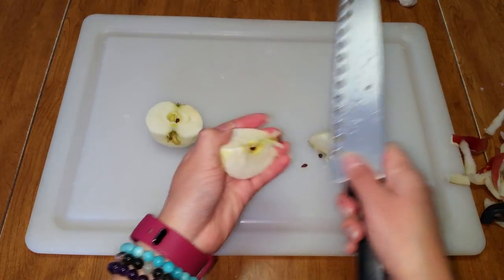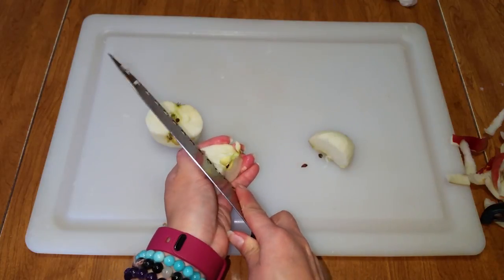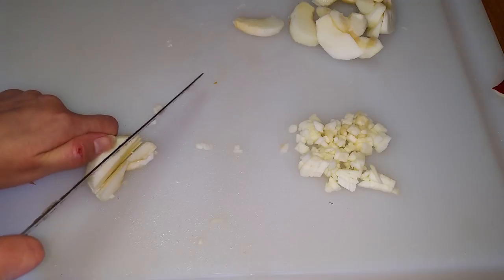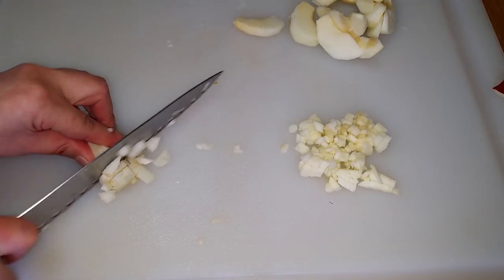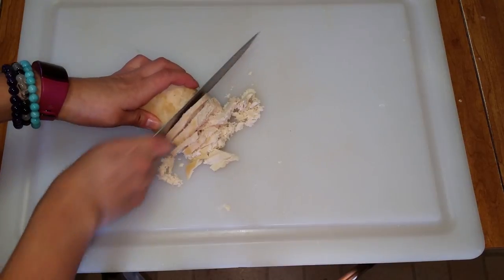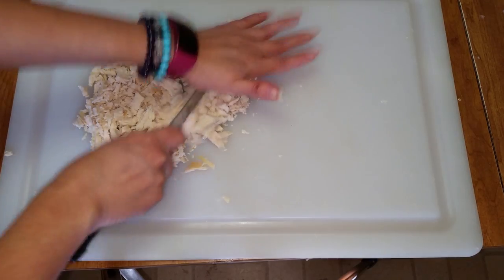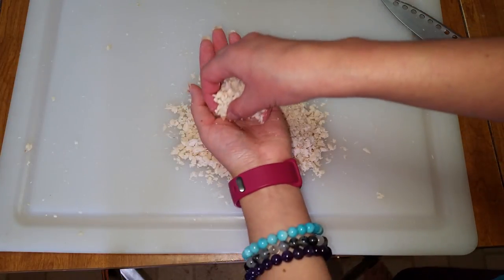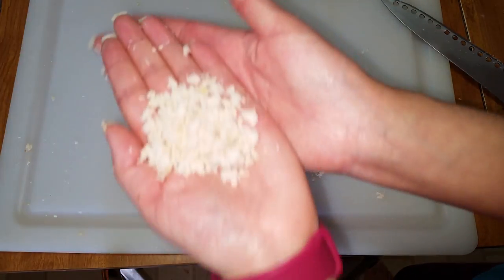Now peel and core the apple. Then cut into slices one-eighth of an inch thick and finely chop into cubes one-eighth of an inch in size. Next cut the cooked chicken into slices, then chop. Make sure to finely chop the chicken. If you want, you can use a food processor for this step.